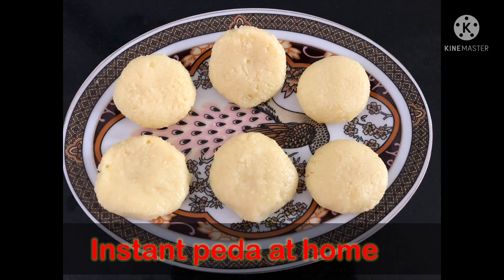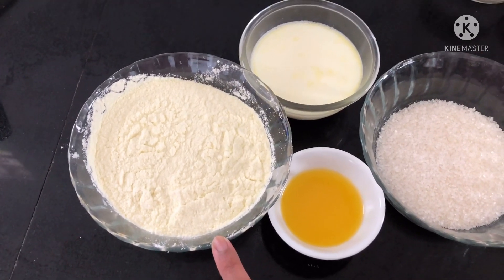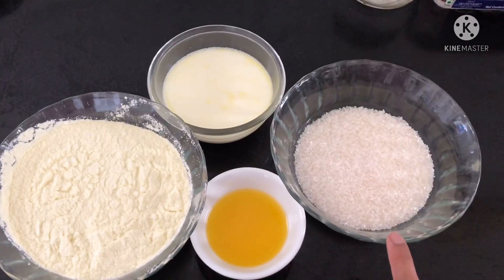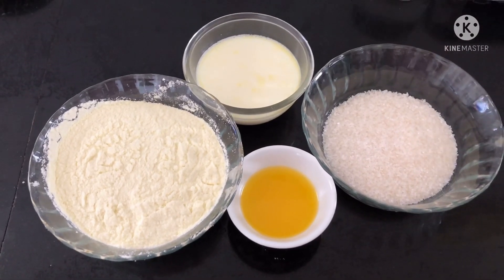Hi friends! Today let's make instant peda at home. The ingredients that are needed are 2.5 cups of milk powder, 1 cup of milk, 1 cup of sugar, and 1/4 cup of ghee.